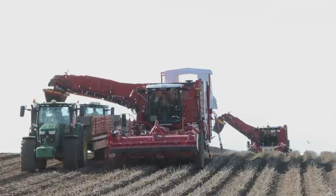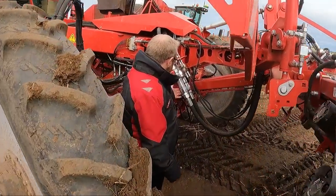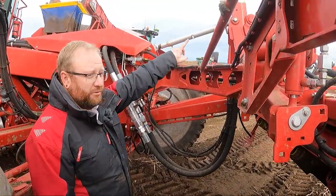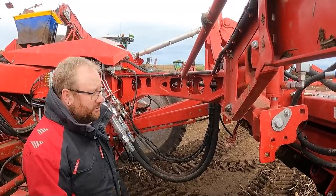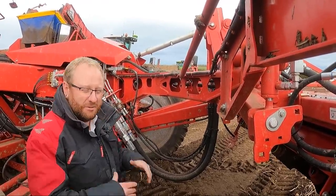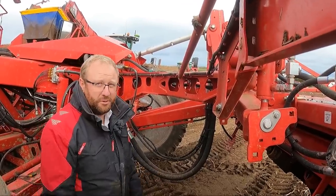We've now got a couple of quick-release couplings for the hydraulics, an electrical coupling, and it's just on the three-point linkage at the front. Before there were lots of different pins you had to take out — it was a lot harder to get off. This makes it a lot simpler for the operator to remove the topper.